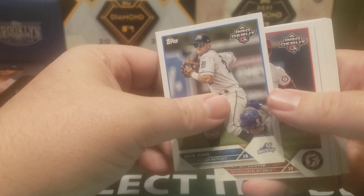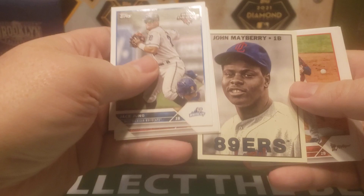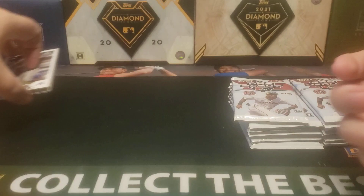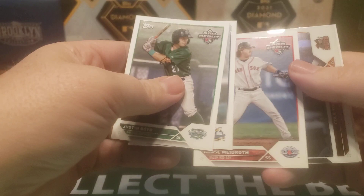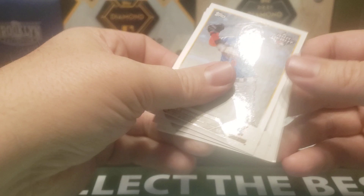I've already completed the set. The only thing I need to maybe do is complete some of the insert sets. We've got a John Mayberry, and we'll keep looking for some of the photo variations. There's a Junior Caminero on the back. But nice part is we do have Chrome cards as well, and those are worth chasing. There is a jumbo version of this. Here's a Cole Young for the Mariners organization on the Modesto Nuts.